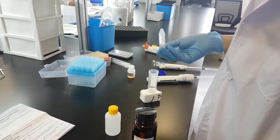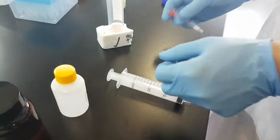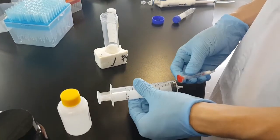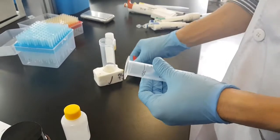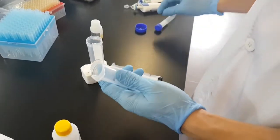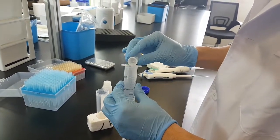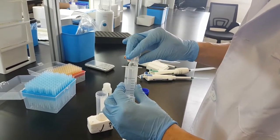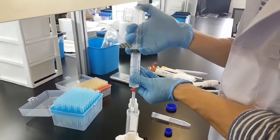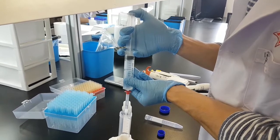Now we connect the syringe with the piston. We have prepared the extraction column — take out the piston, connect the extraction column, and make sure it is tight. Then pour the whole liquid from the 15 milliliter centrifuge tube.